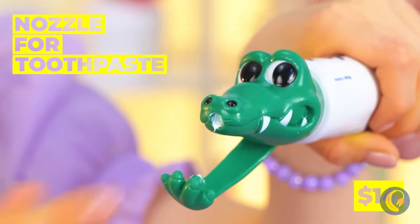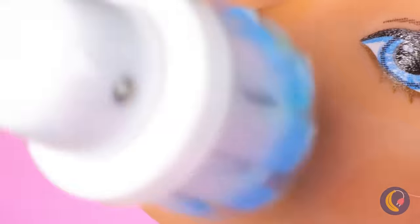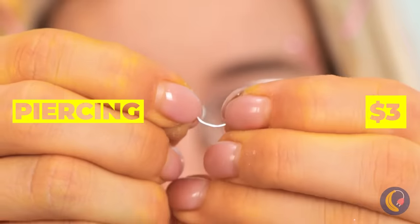But now it's time to treat those pearly whites, especially if we want them to be pearly whites. Lisa needs braces. Luckily, some metal's right under your nose.